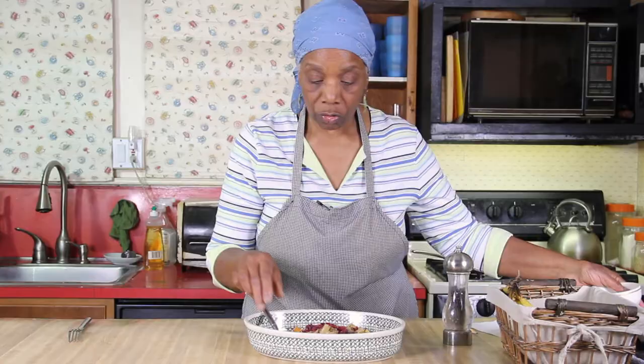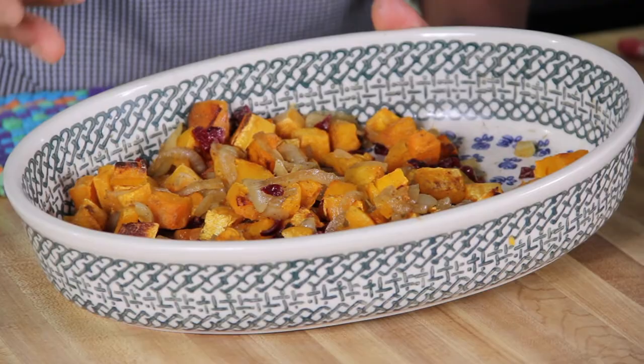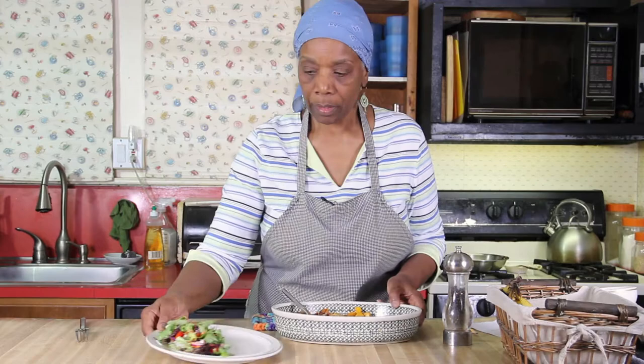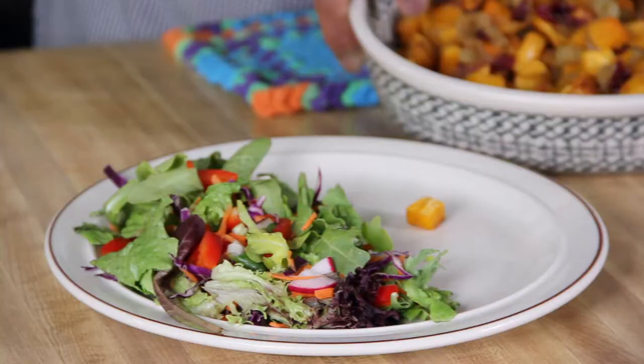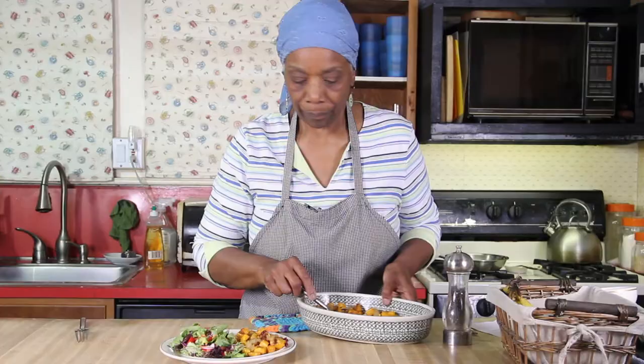Toss it all together and mix it around. This is a starch, and on the McDougall program most of the main part of your meal is starch, then you add vegetables, and you can have fruit for dessert if you'd like. So this would be the starchy main part of your meal. Have a salad with it — and there we go.